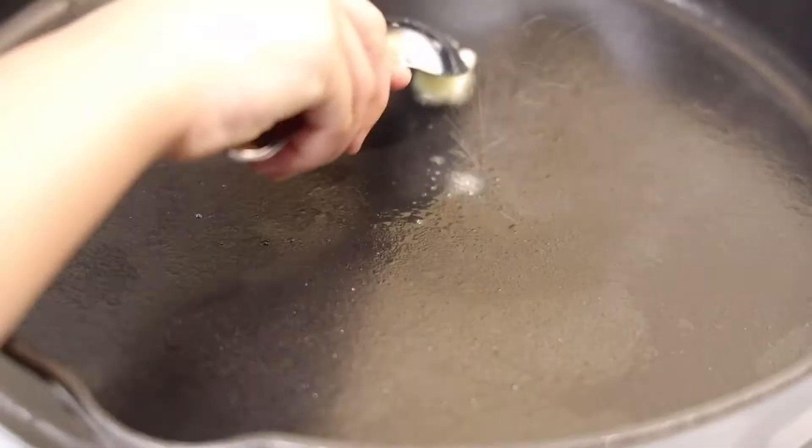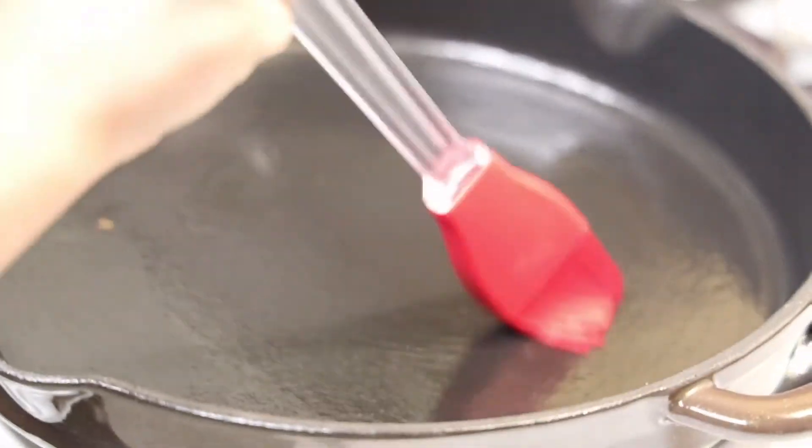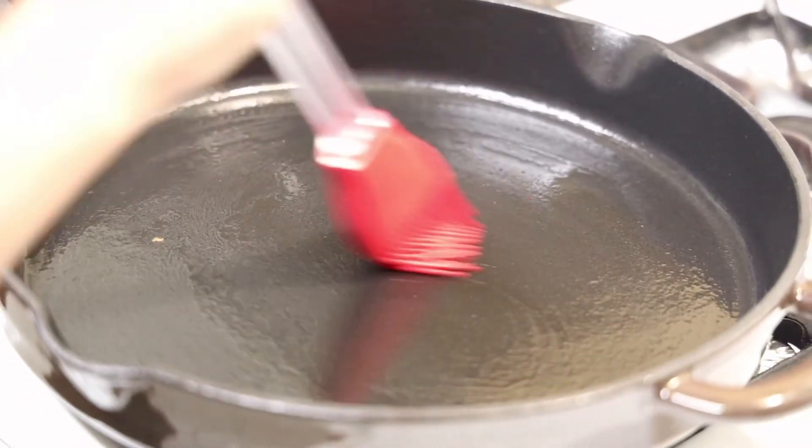Now here is the exciting part: if you are a chocolate lover, you can go ahead and add chocolate chips into your batter — any kind of chocolate you want. Our pancake batter is ready to go into the pan. I'm going to put butter in the pan and coat it completely.